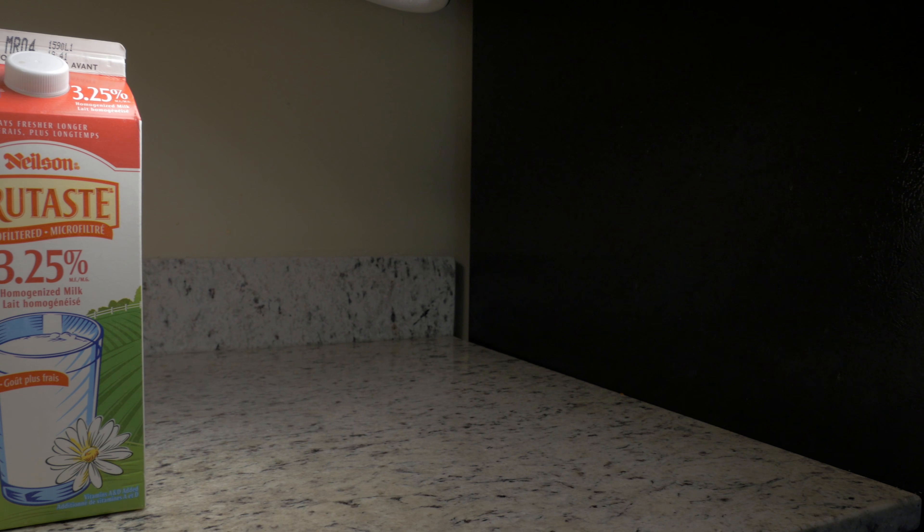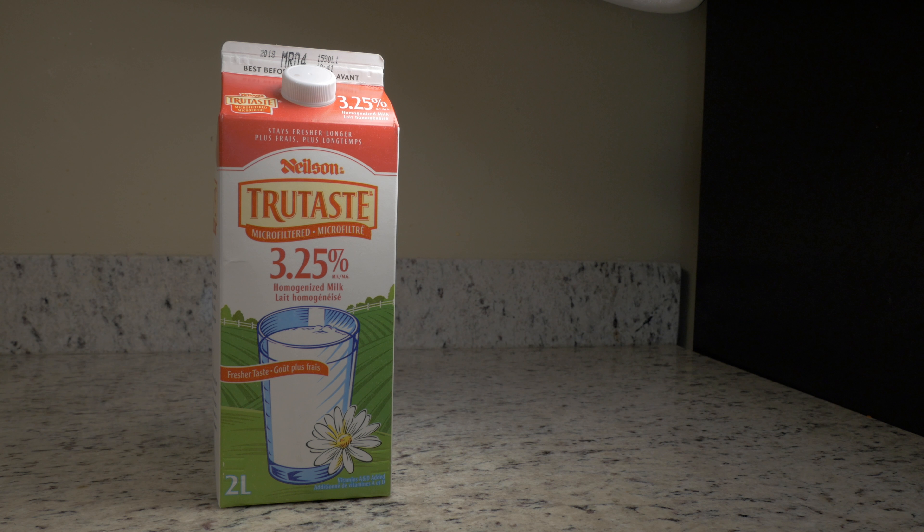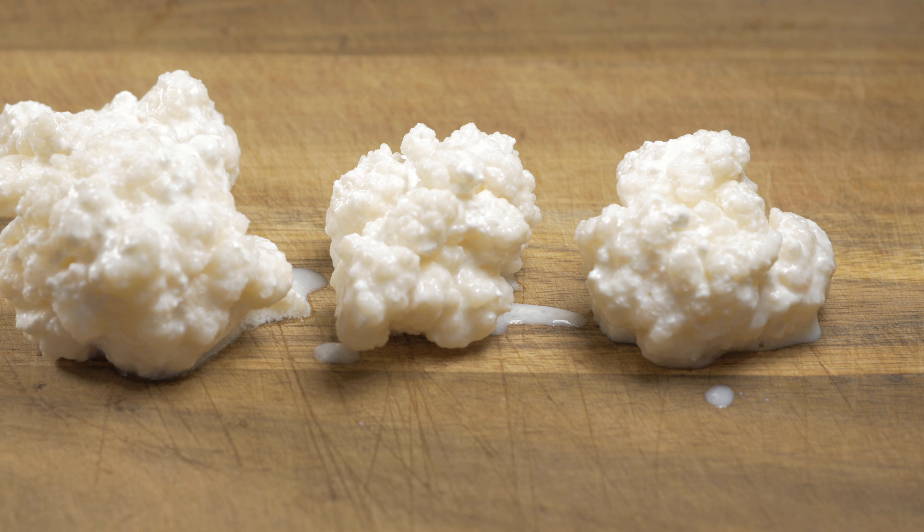First, what you need: you need milk. This could be goat's or cow's milk. I strongly recommend you use whole fat milk. 1% and 2% milks produce kefir that isn't as palatable as homo milk. Next you're going to need kefir grains. I got mine from a friend. You can check your local Kijiji for grains or buy online if you don't know anyone making kefir.